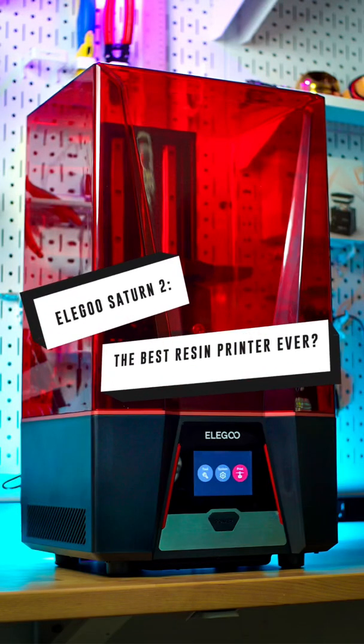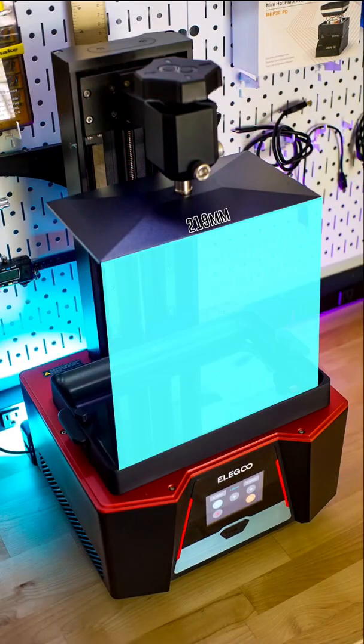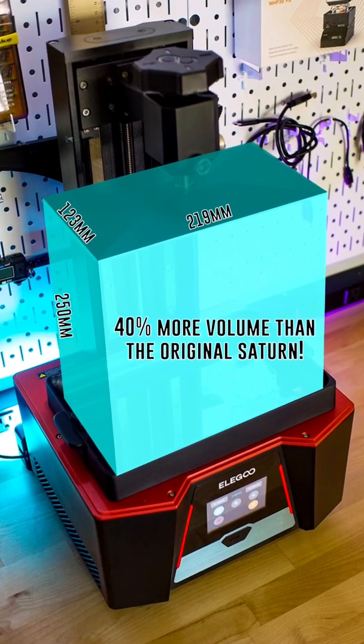Check out the Saturn II, a brand new resin 3D printer from Elegoo. Compared to the original Saturn, this thing is huge, featuring a 219x123x250mm build volume, which is over 40% bigger than its predecessor.